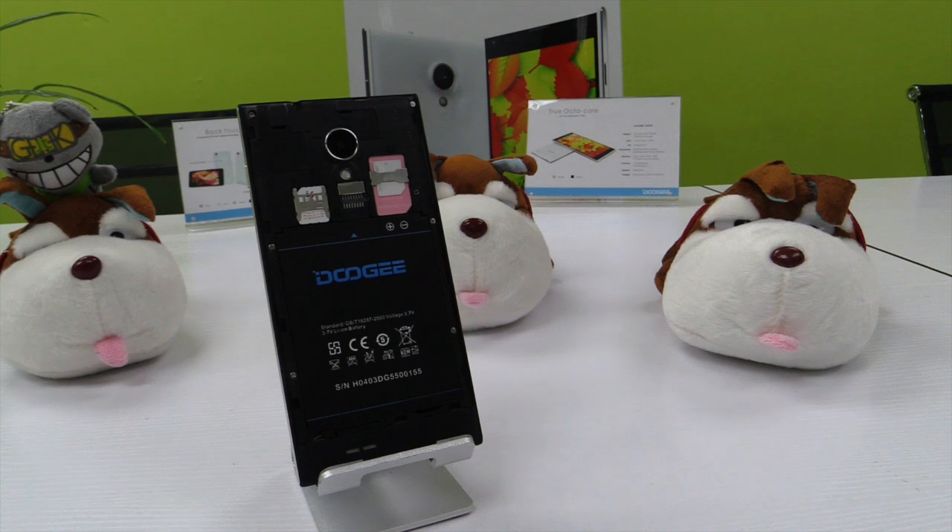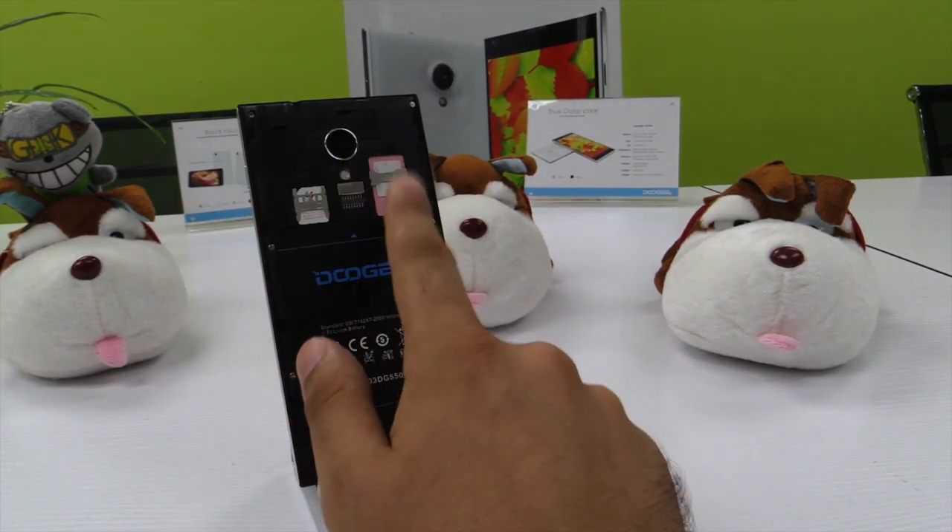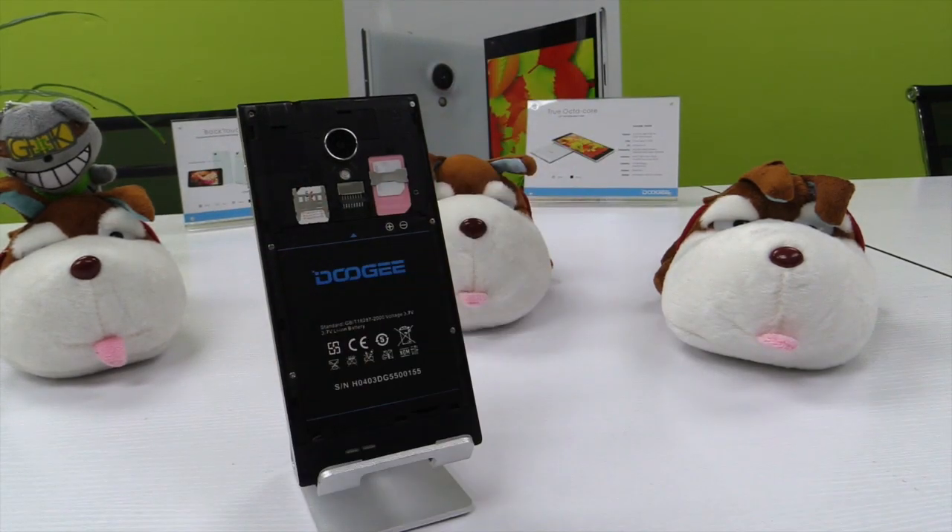The phone has a dual SIM card. That means that when you receive a phone call on this one, the phone will automatically shut down the other one, or the other way around. How about that?